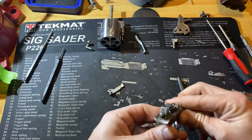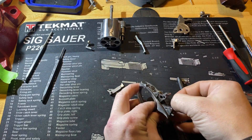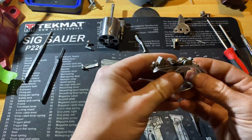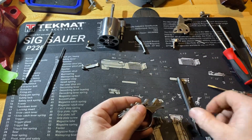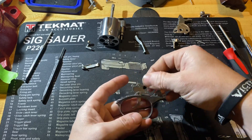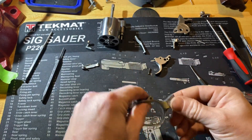Now we can remove that. From there you can remove the actual trigger from the assembly just by pushing out this pin here and lifting the trigger out. The trigger guard disassembly is complete.